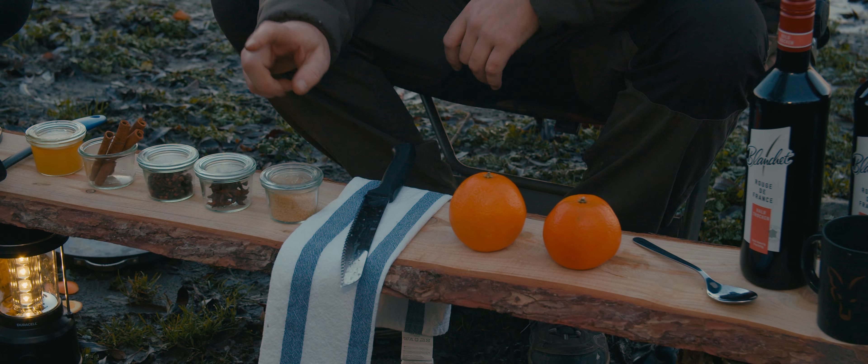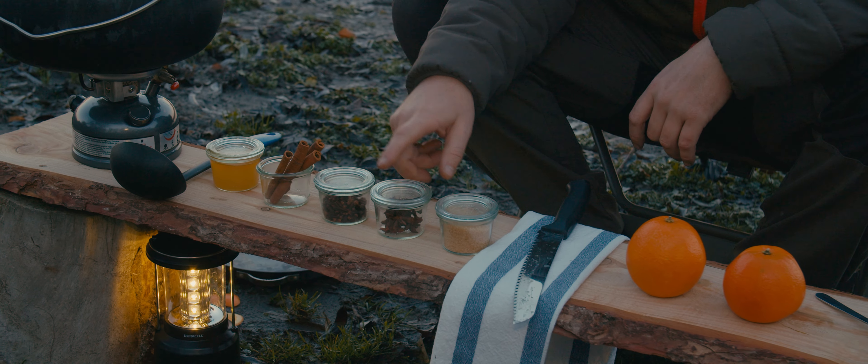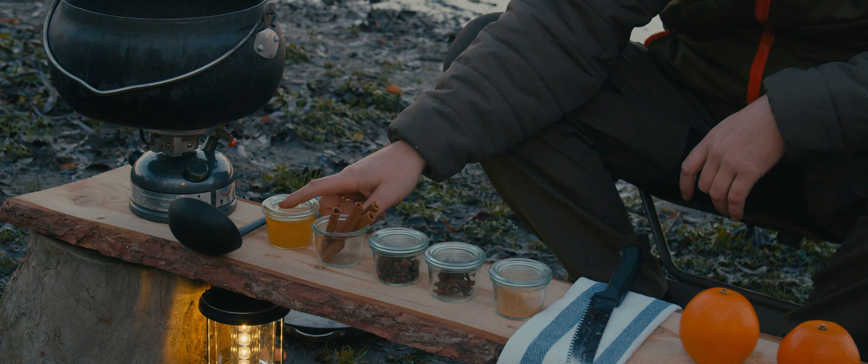Here are the ingredients: Orange, Rohrzucker, Sternanis, Nelke, Gans, and Zimtstangen.